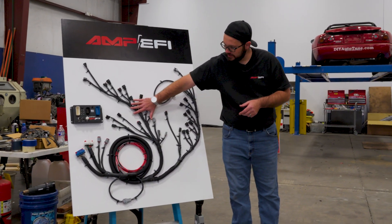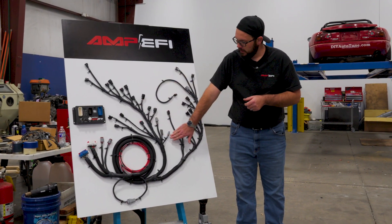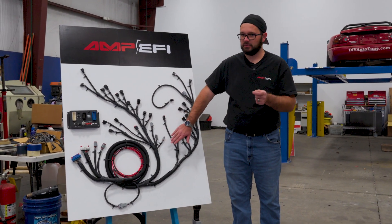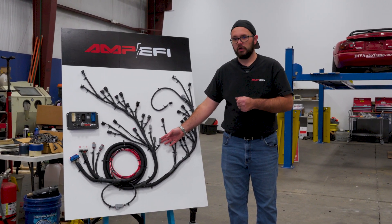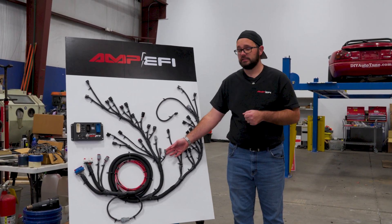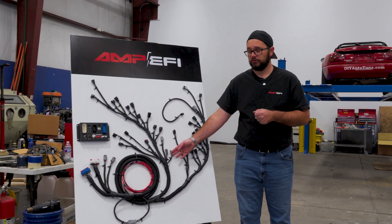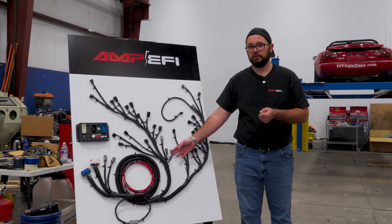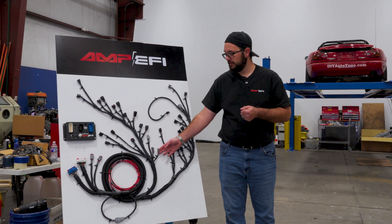On this side — the passenger side harness — we have a couple of extra optioned plugs, some optional and some required. Your intake air temp sensor we decided to put on a DTM connector, because you never know where someone's going to place it. It could be on the back of an aftermarket intake manifold, in the tube right before the throttle body, or if someone has a turbo system they may want to route it through the fender. So we put that on a plug so you can determine where you'd like your IAT sensor.